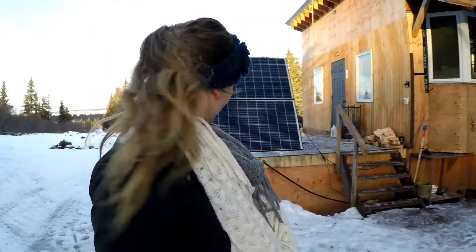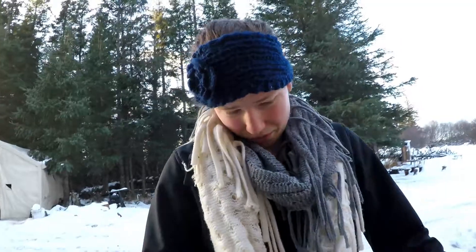Today I'm going to show you our solar system. These are our solar panels — they're 280 watts each, and we only have the two right now. But we're going to eventually add two more, so we'll have a total of four. Now we're going to go over to where we keep everything.